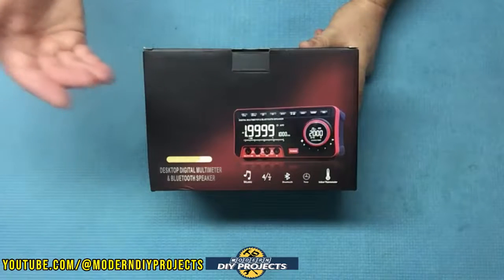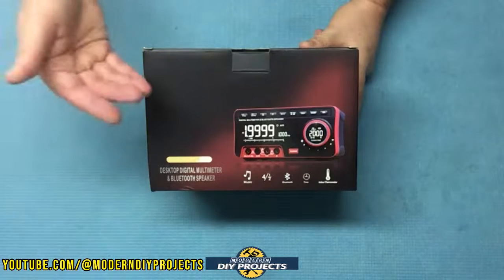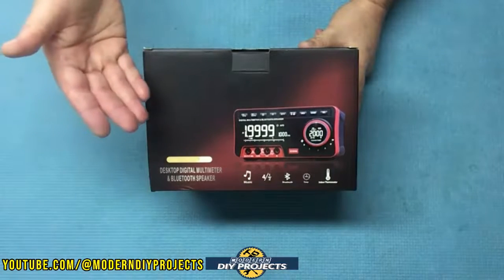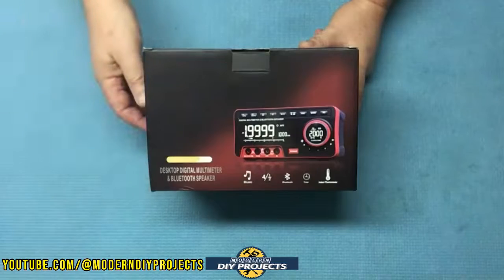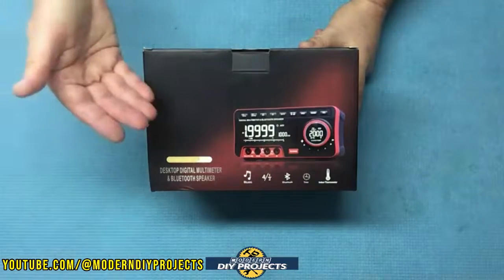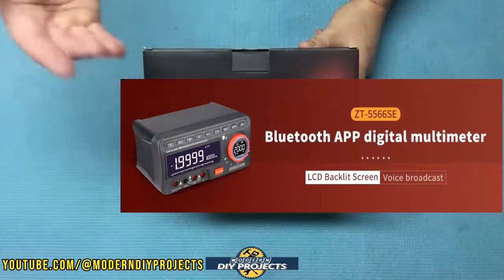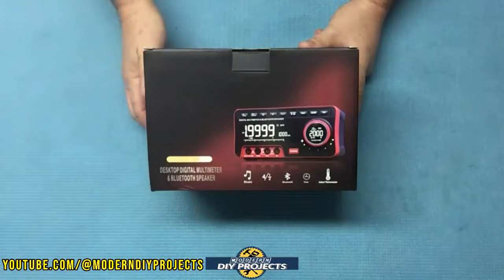This unit has the ability to test voltage, resistance, capacitance, and diodes just like any other normal multimeter, but it also has a large and easy to read display, plus audible readout, temperature display, a built-in clock, and a music player among many other great features.